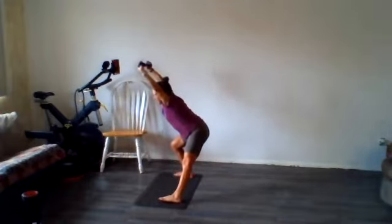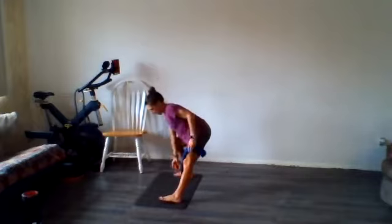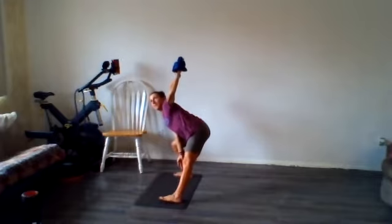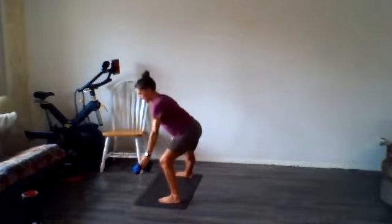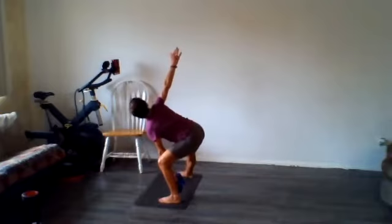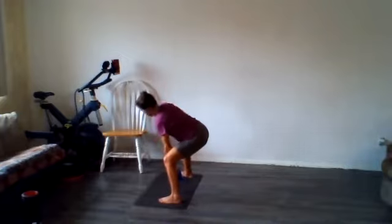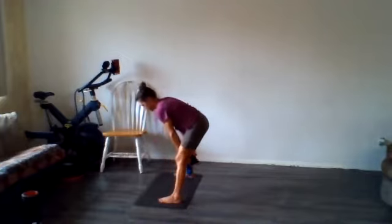Set the towel down for just a second. Pin that forearm right on that bent knee and rotate up. We'll do that to the other side as well. Come back to the other side, pin that forearm, rotate up. Nice — and then stand it up.